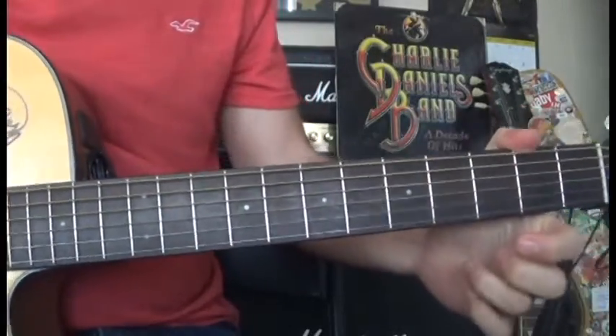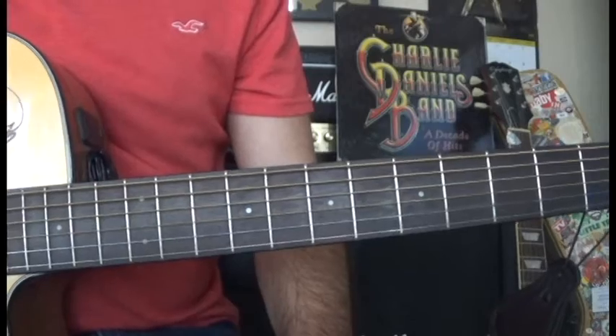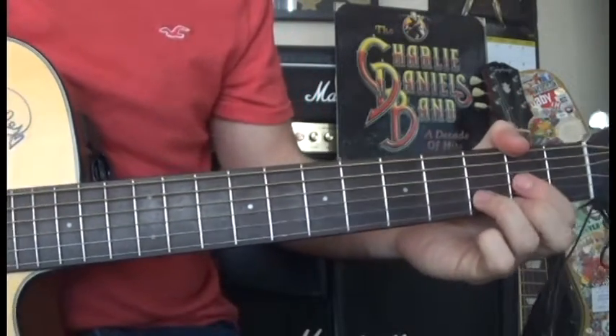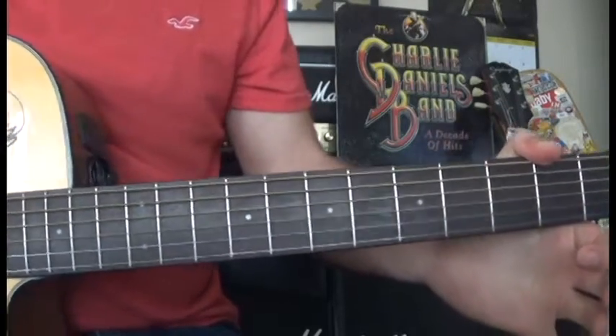Hello everyone, this is FearDust1247 coming with another lesson video. This short video was requested by one of my subscribers, so thank you for sending that request. What we're going to do today is learn the intro for the song Long-Haired Country Boy by Charlie Daniels Band.